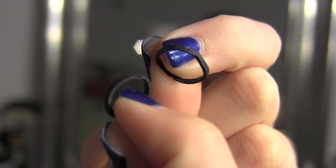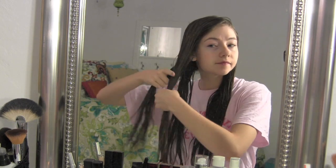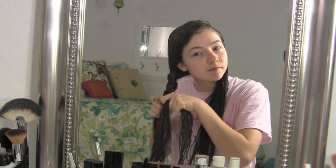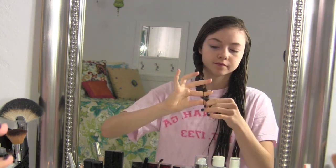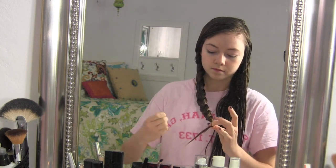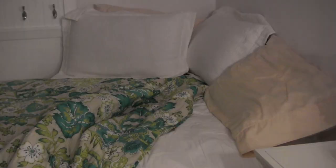You're going to want to have two hair ties ready to secure your braid after you finish braiding. You're just going to separate your hair into three sections and regular braid your hair all the way down on both sides. After you finish securing your braids, you're going to go to sleep with your braids in.